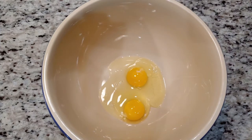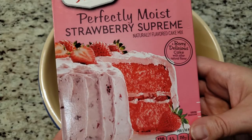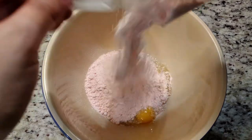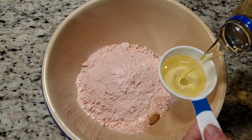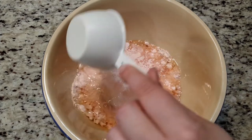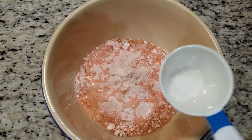We're going to start off with two eggs, add in a box of strawberry cake mix — the brand doesn't matter, so choose your favorite or whatever's on sale — then add in half a cup of vegetable oil and mix your ingredients together.